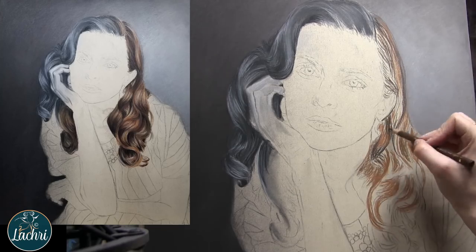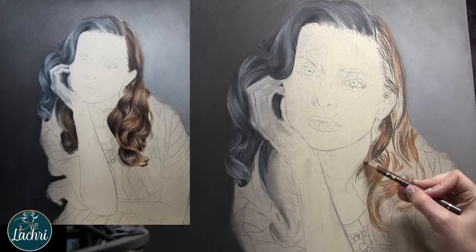I'll have cards pop up for all of the live streams so if you want to check those portions out in real time, you can do that.